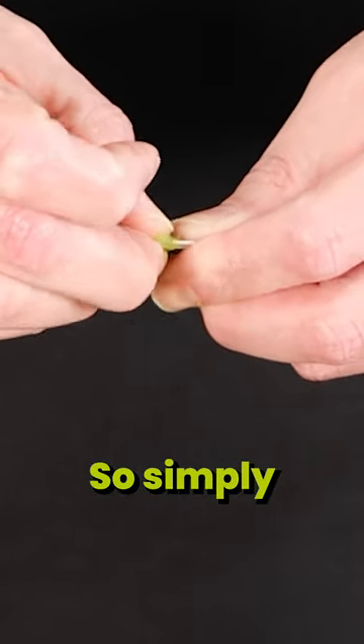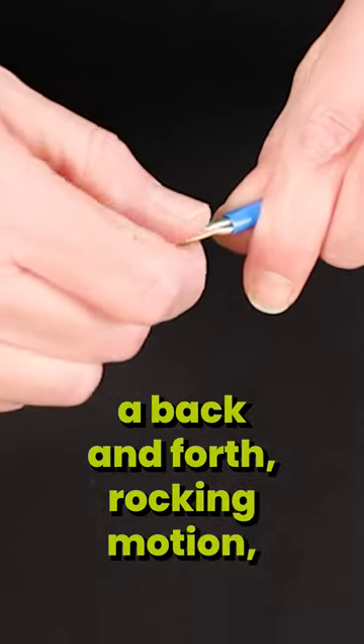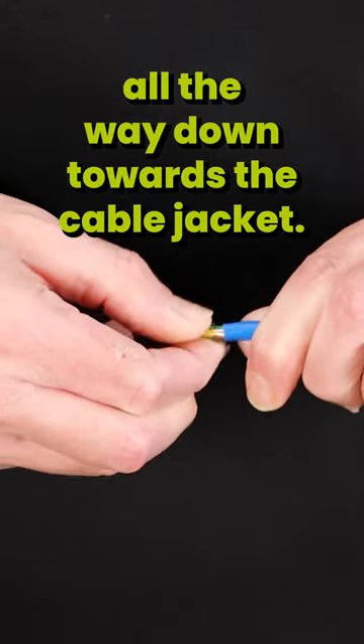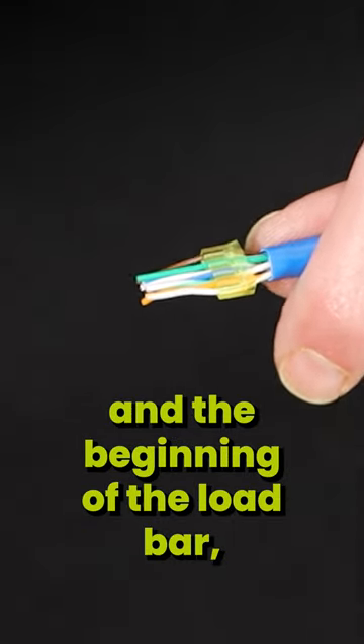Simply rock the load bar onto the conductors. A back-and-forth rocking motion helps out quite a bit. Then push the load bar all the way down towards the cable jacket. You want approximately one eighth of an inch between the end of the jacket and the beginning of the load bar.